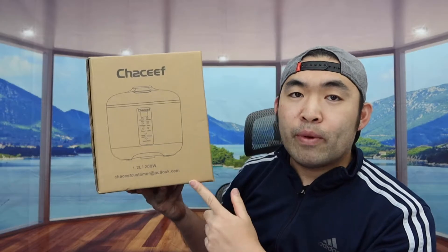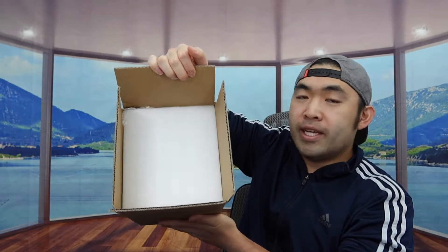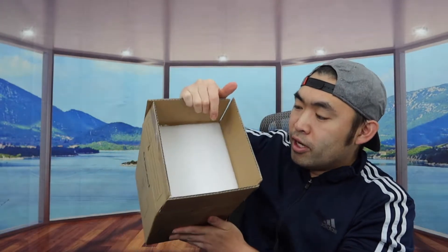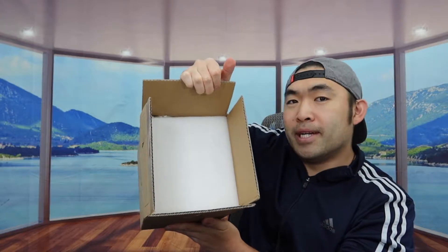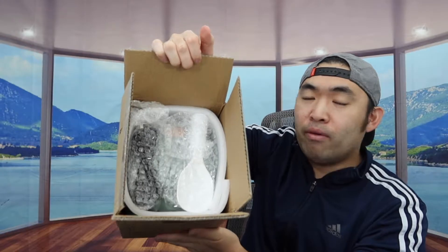This is what the package looks like when you first get it. Let me open it up and show you guys what the inside looks like. When you first open it up, the product is well packaged — they do have a protection layer inside. Once you take out the first layer, you can see there's a bunch of stuff inside.